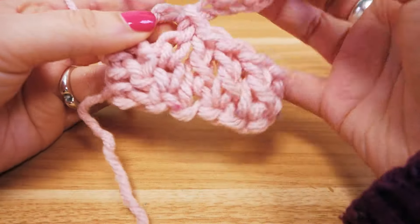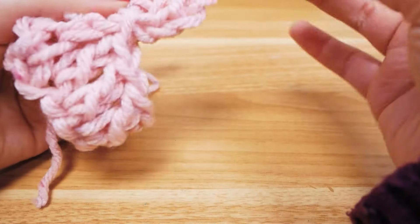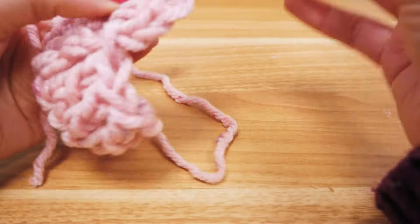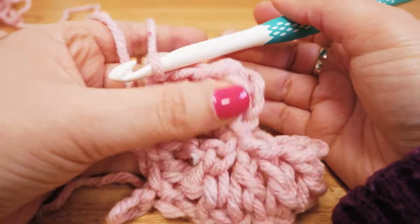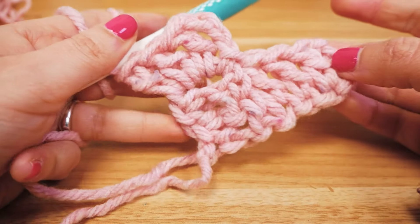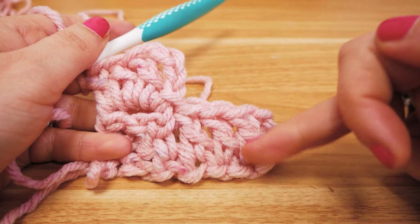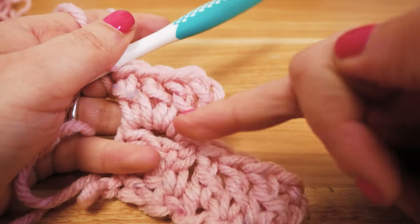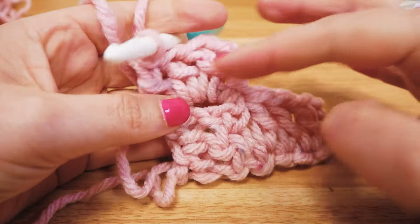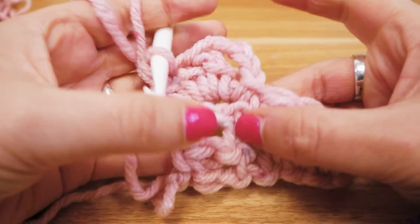Then we add three chain stitches, and around the chain stitches of the first pack we add three double crochets — I just go around the chain stitches, not into the actual stitches. That's how quickly we make another pack. The direction of each pack is different: the first goes diagonally to the right and the second goes diagonally to the left, and that keeps switching off.